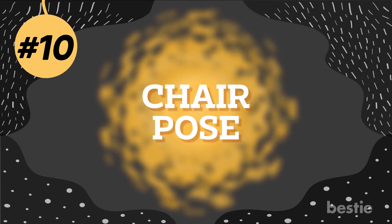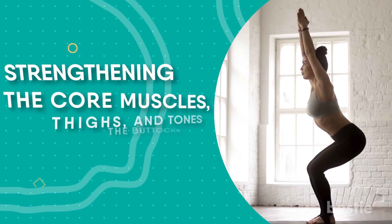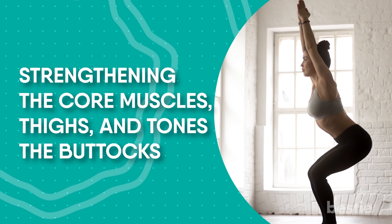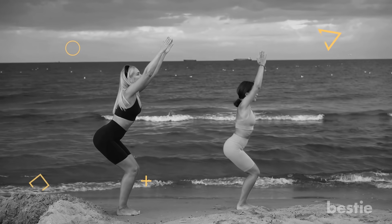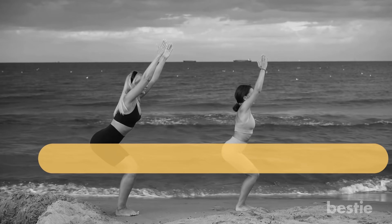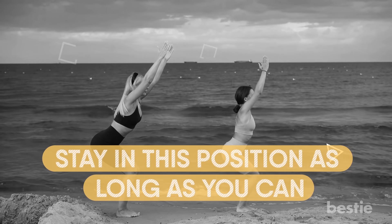Number 10: Chair Pose. This asana focuses on strengthening the core muscles and thighs, and tones the buttocks by melting excess fat from those areas. Stand on the yoga mat with your palms folded. Raise your hands above your head and bend at your knees so that your thighs are parallel to the floor. Stay in this position as long as you can, taking deep breaths, and then return to the original position.